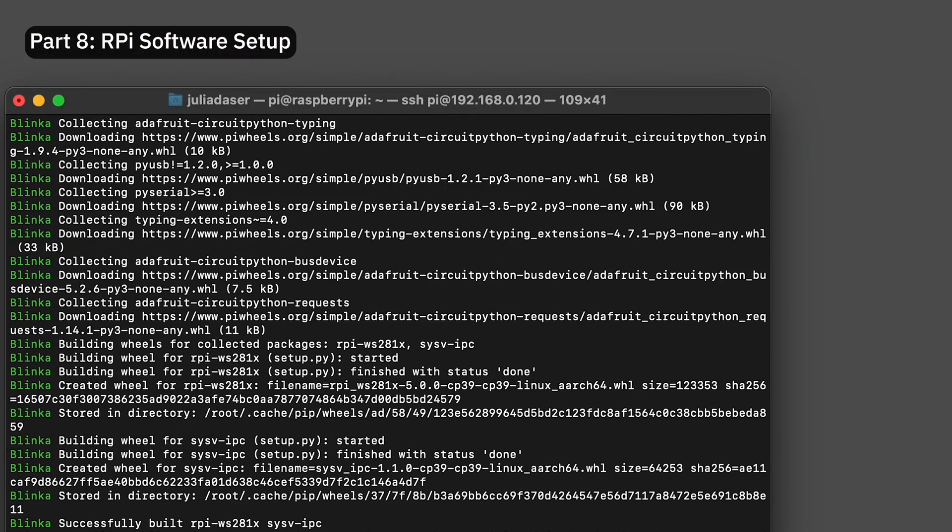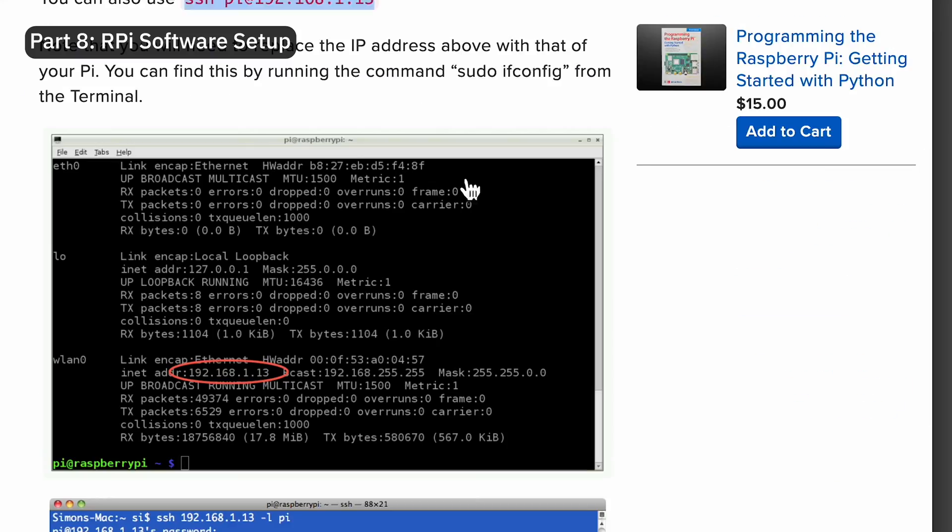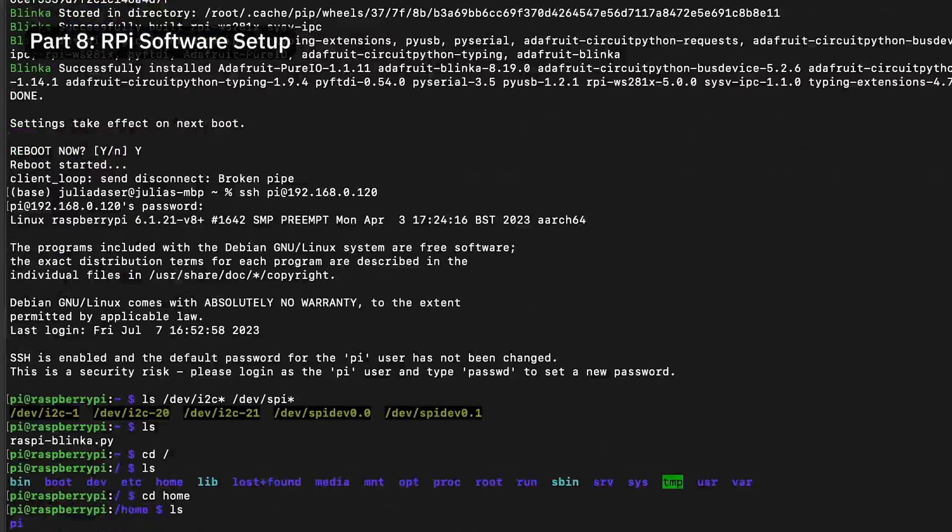What I found hardest was getting the speaker to work, as it was always auto-connected to the speaker on my screen. But in the end, luckily everything still ended up working out. And here's the final result.